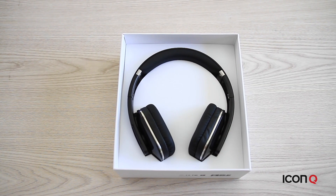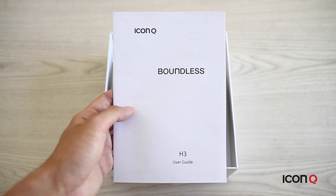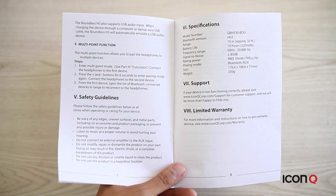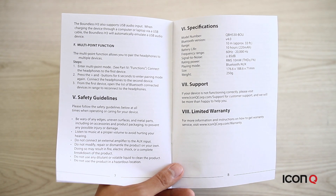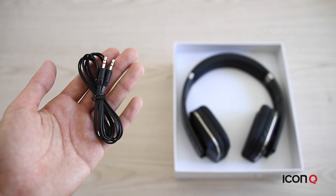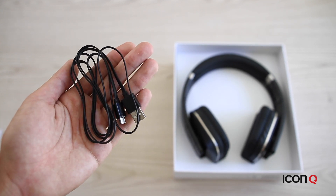Now let's take a deeper look at what's inside the box. Every IconQ product comes with a user guide which has the functions you need, specifications, and product and warranty support information. Remember to register your product online at the IconQ website for the best support. The box also includes a 3.5mm cable and a micro USB cable.